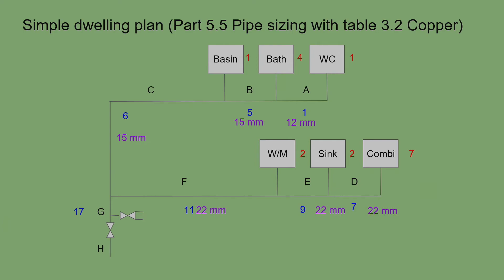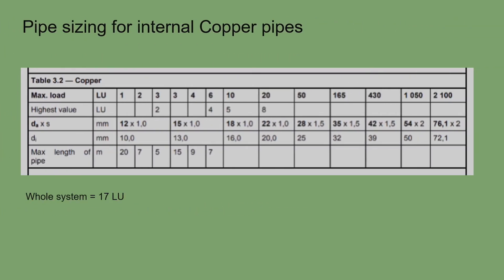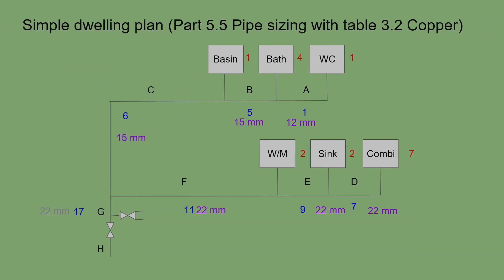The key thing is ensuring the combi has plenty of flow. Section G covers all seventeen loading units. We are well within the twenty loading unit maximum on that row, with the highest single appliance still the combi at seven — under the eight limit — so section G is also 22mm pipe, giving us the correct pipe sizing for the cold side of this property.